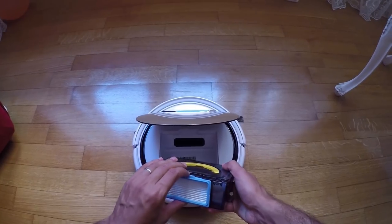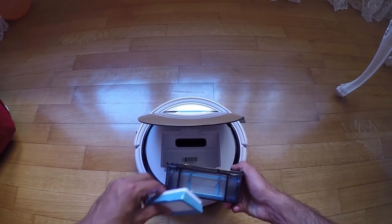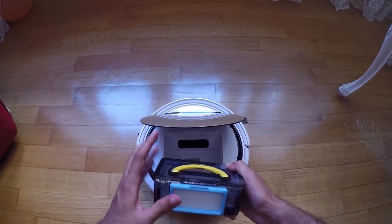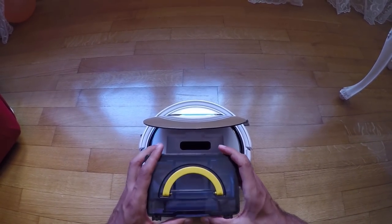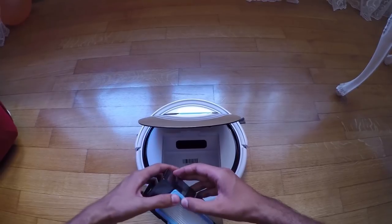The dust bin is easily accessible from the top of the robot. This part hosts the two-layer filter system. As you can see, getting the filters out of the bin and putting them back in is a breeze.